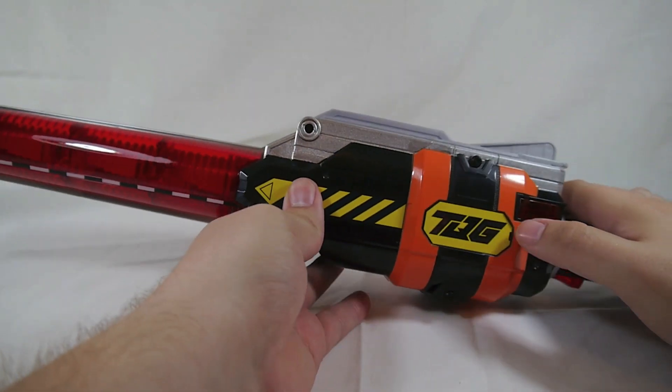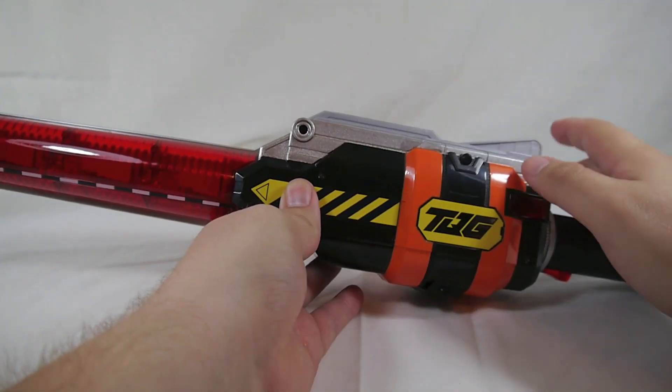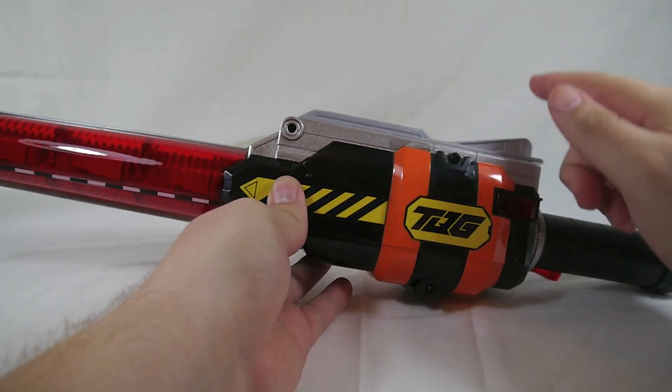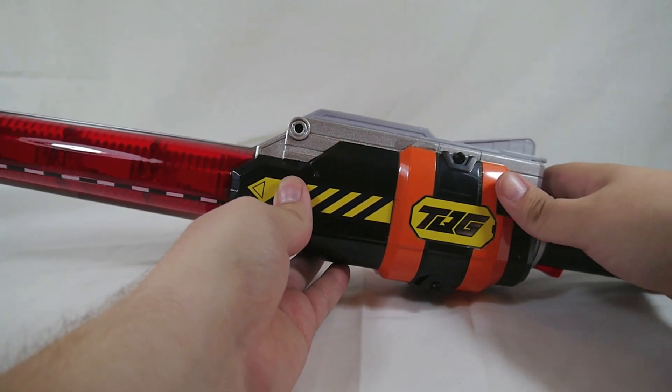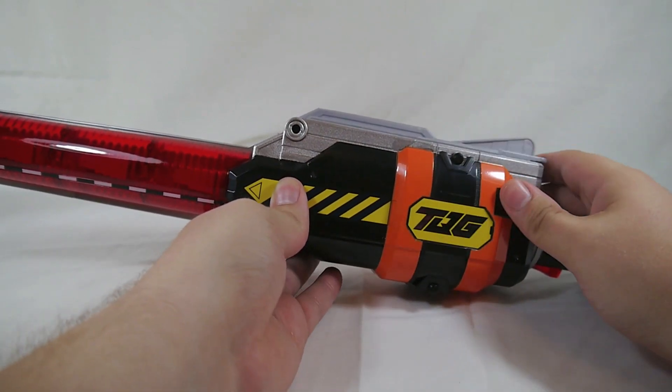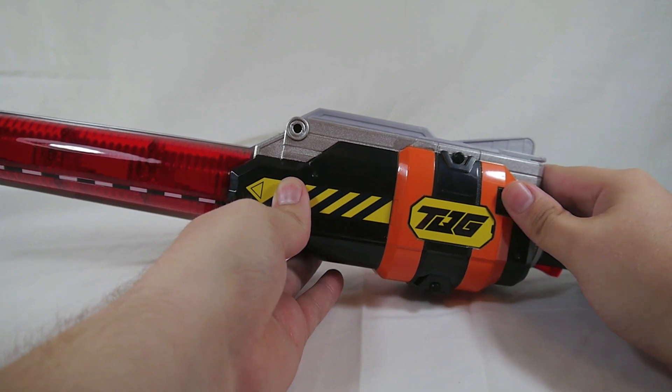There is a third sound hidden in here. If you cycle through this five times — which is the magic number that Bandai really likes doing with their toys — you get an all-new sound.